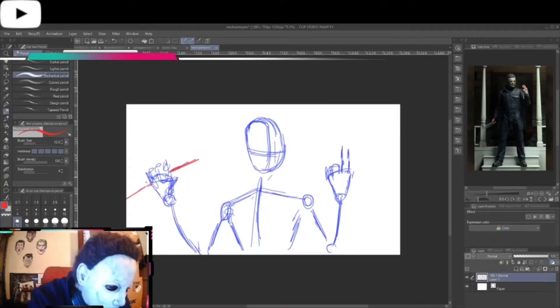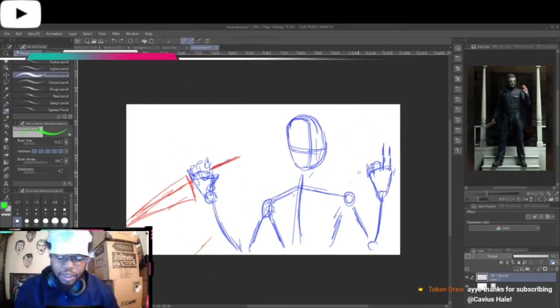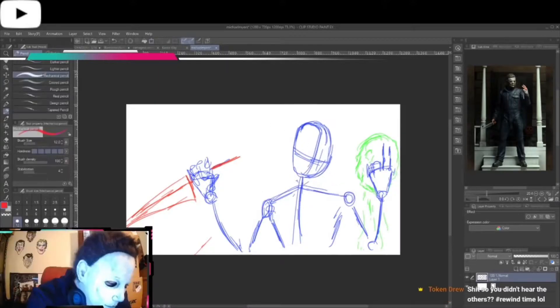All right, we're drawing Michael Myers today. So I always start off with this, the stick figure, just to get a general idea of what I want.